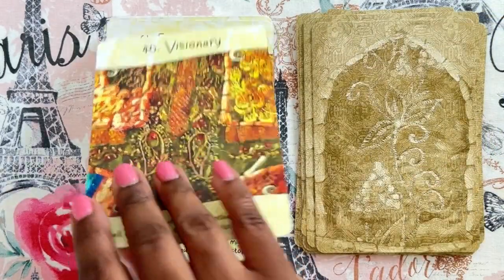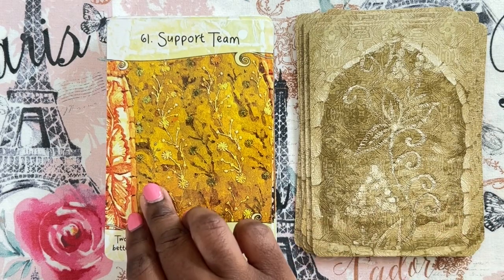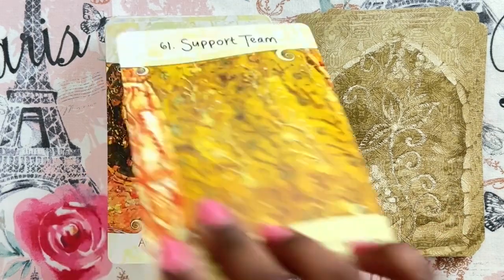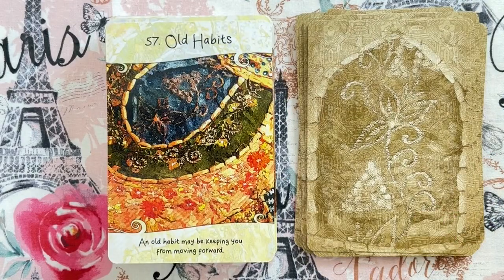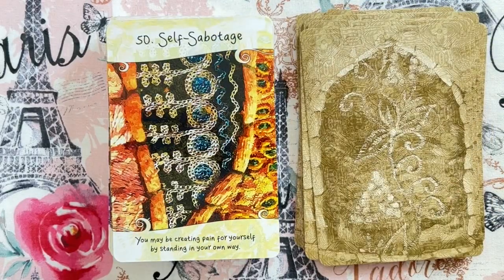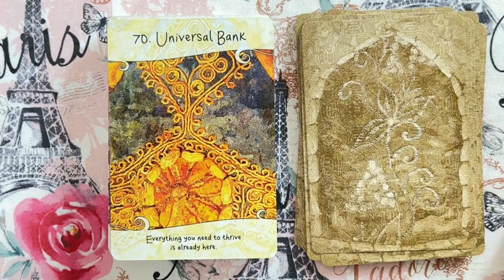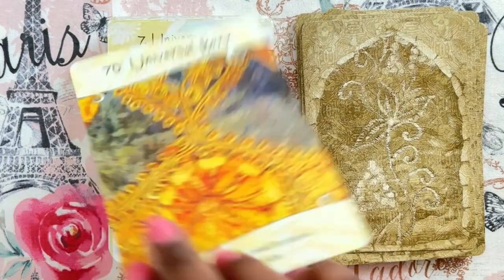I haven't been through all of the cards, and I've had it for a couple of years now. Every now and then I'll pull a card and tape it to my mirror and keep it up for a long time. But for the most part they come up and go back down after a week or so.